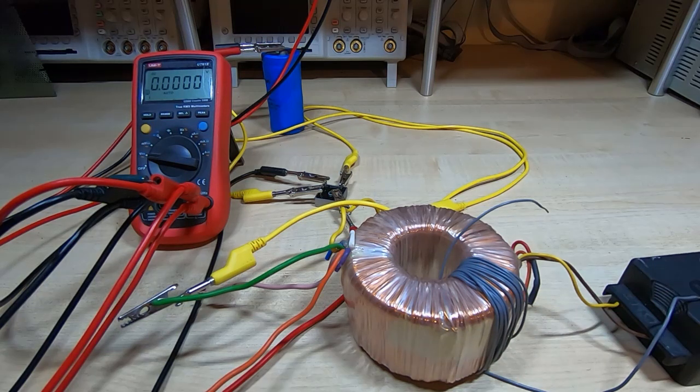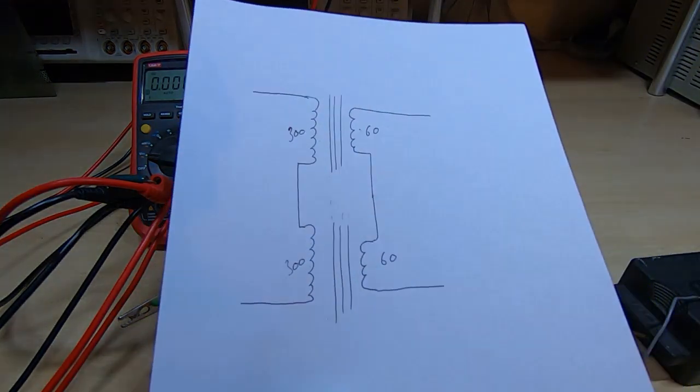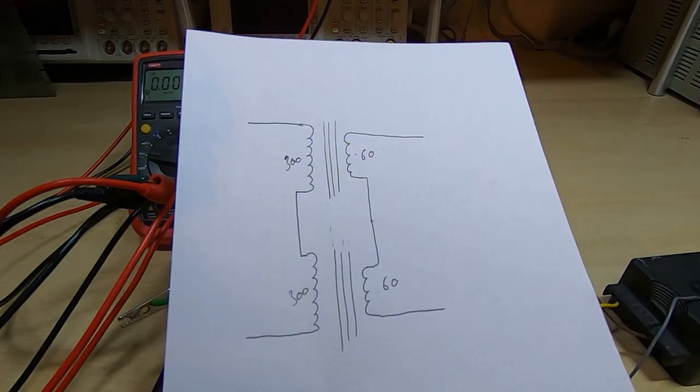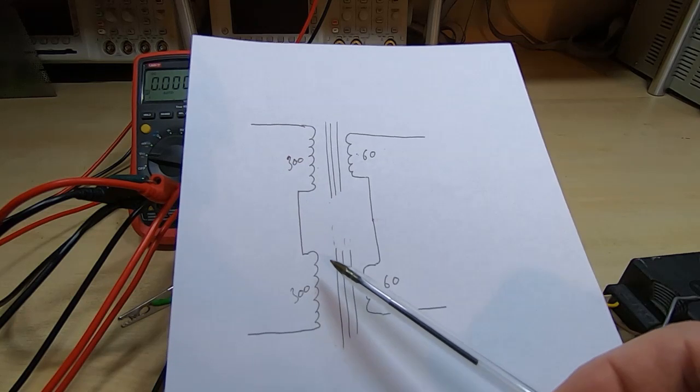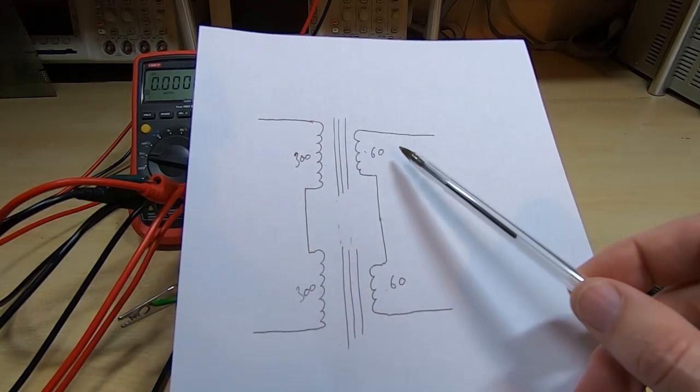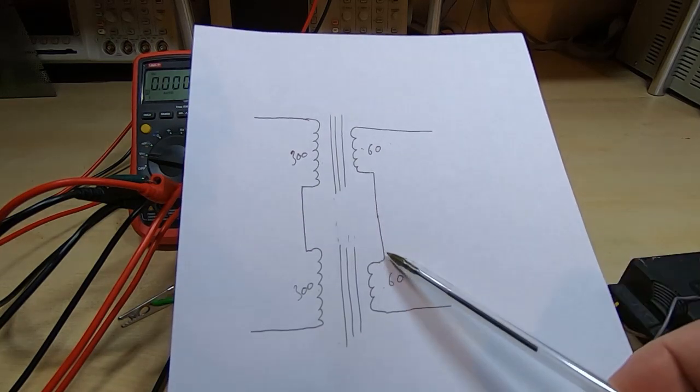From the first couple of videos I've decided to go for a construction using two transformers in a fairly unusual configuration in that the primaries will be in series and the secondaries will also be in series.